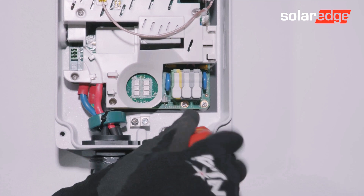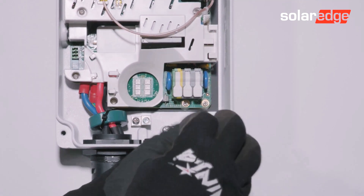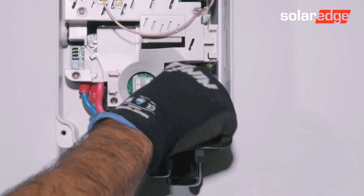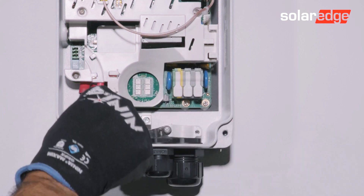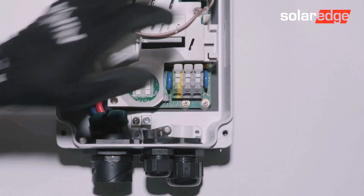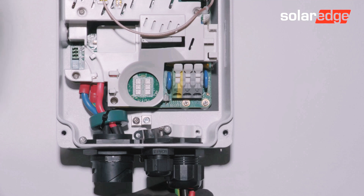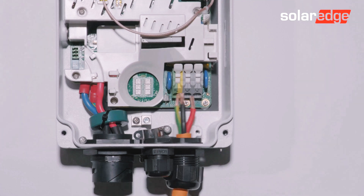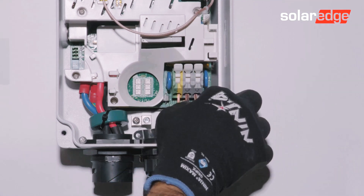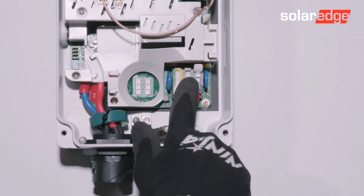Loosen and set to one side the cable retaining bracket, and open the AC cable terminals. Loosen and insert the cable through the gland. Fit the AC connections to the appropriate terminals, going from left to right: earth, neutral, and active.